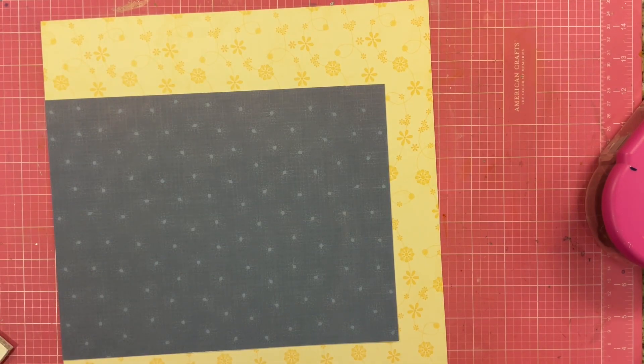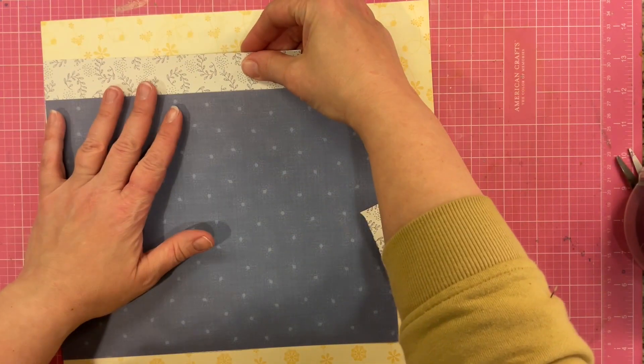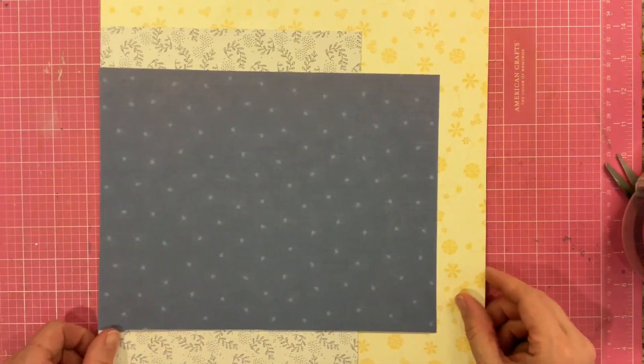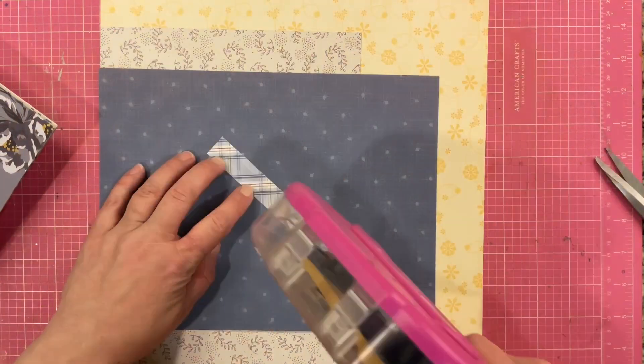Even though I am scrapbooking on the kitchen counter, most of the scrapbooking stuff is in the other room, so I do go back and forth to get some things. I was flipping through the paper pad — I do have that six by eight paper pad — just trying to figure out what would be a good paper to bridge between the blue and the yellow. I ended up going with that cream and kind of leafy flowery type paper.